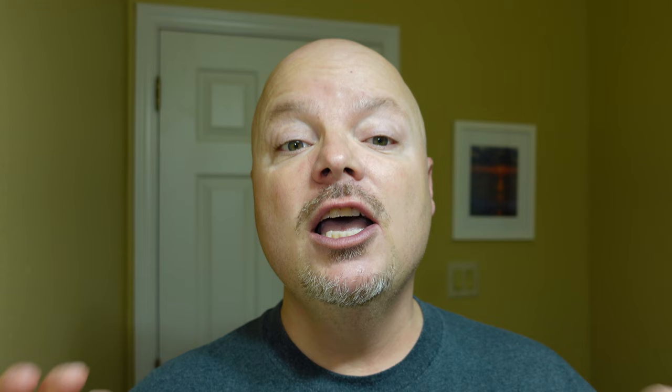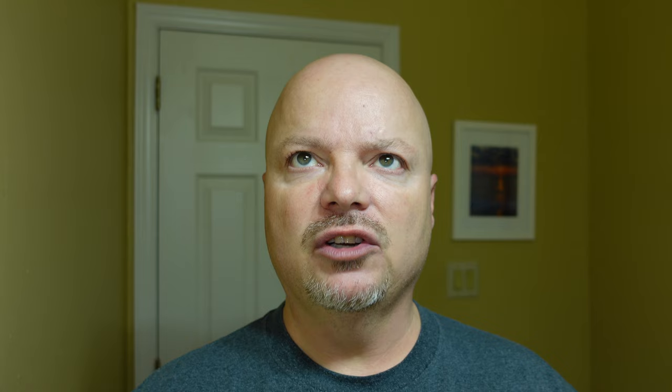All right, folks, we are back. As mentioned, today we're going to be using K-Shaveworks Lime Plum Crazy. The cost doesn't matter because K-Shaveworks is no longer in business, sadly. The scent is very, very nice — Lime Plum, White Musk, and Sweet Vanilla. Great scent. I'll put the ingredients on the screen. This is a vegan soap. K-Shaveworks is no longer in business, but I think the razor company still has some K-Shaveworks soap, so I'll link that below if you're interested.